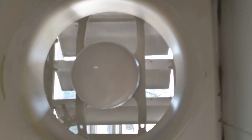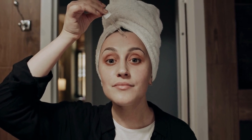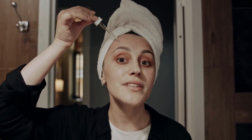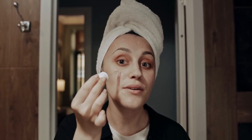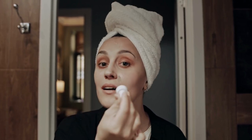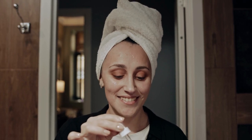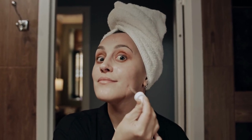To pre-treat stains on your shower curtain, take some steps before washing it to help remove the stains. The first step is to identify what type of stain you are dealing with. Different types of stains require different treatment methods, so it's important to know what you're dealing with. Common types of stains on shower curtains include soap scum, mildew, and rust.